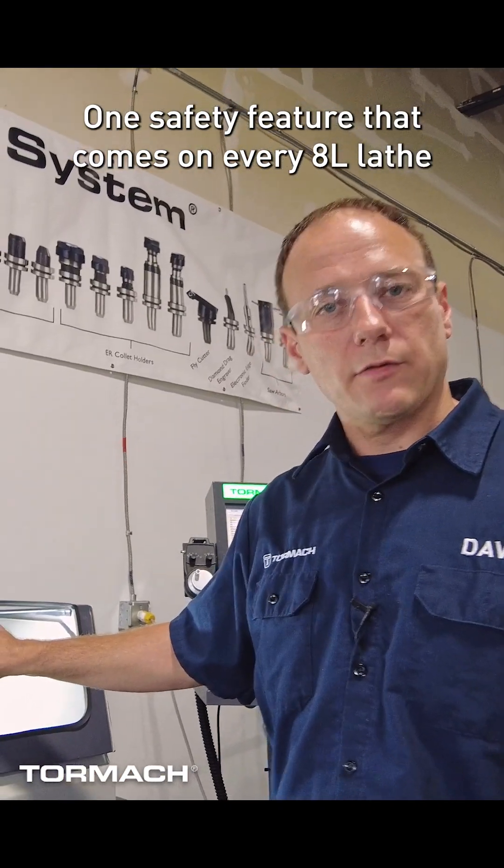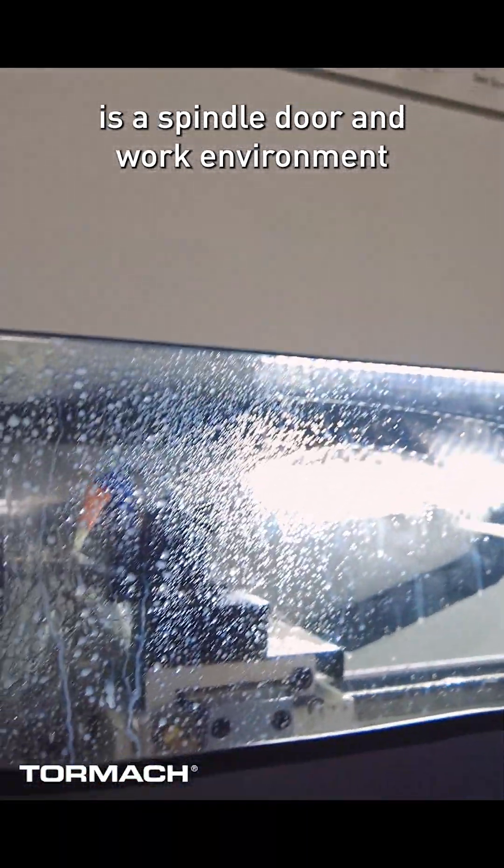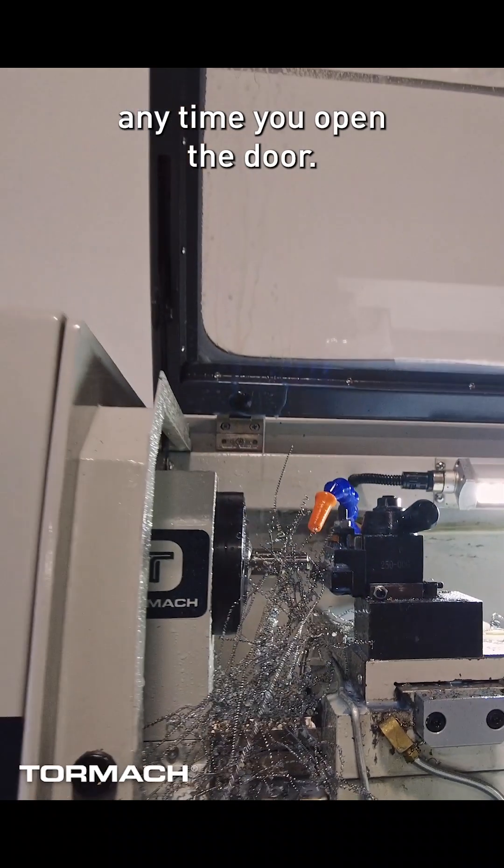One safety feature that comes on every 8L lathe is a spindle door and work environment enclosure door safety switch to shut down the spindle anytime you open the door.